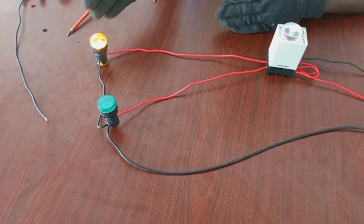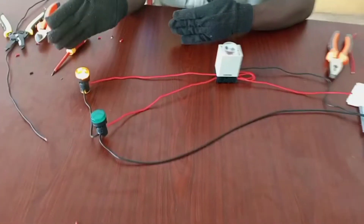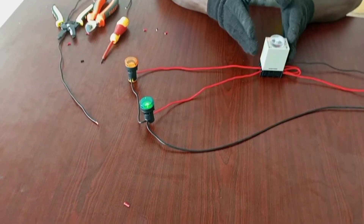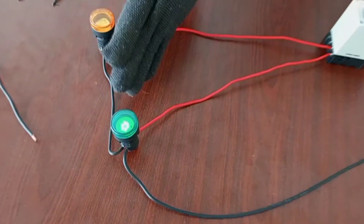This is waiting for 10 seconds to go off, and this is waiting for 10 seconds to come on. 10 seconds is up — the amber is off and the green is on.